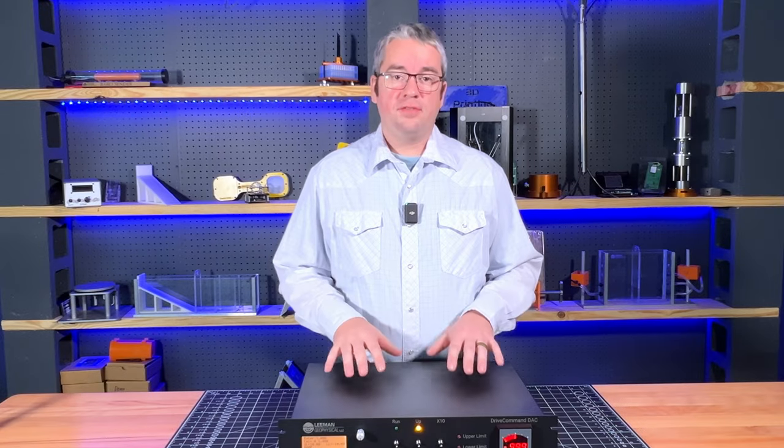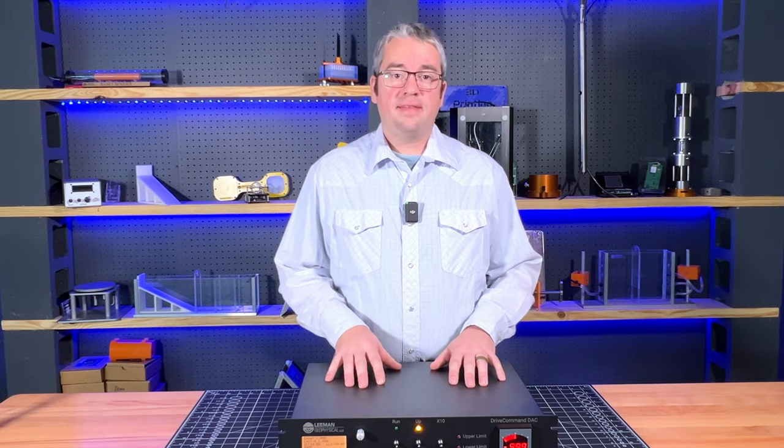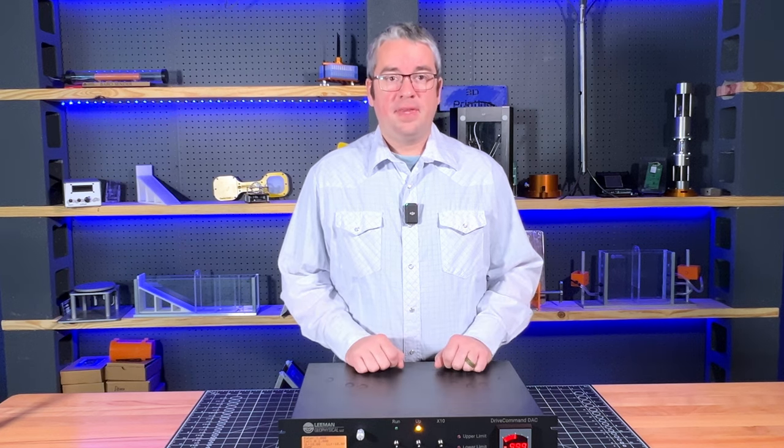One of the key features of the DriveCommand DAC is the fact that you can set your rate of change of the output in your engineering units. It has two calibration factors built in that you can set in engineering units per volt. For example, if you have a displacement transducer and a load cell connected to your system, you could set calibration A to be your displacement and calibration B to be your load, and switch between them using the menu or the serial interface.